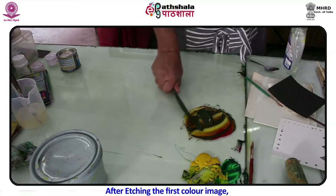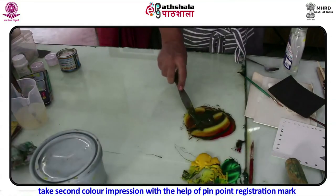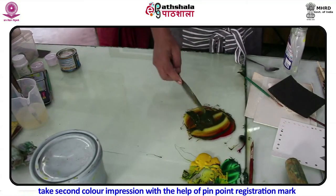After etching the first-color image, take the second-color impression with the help of pinpoint registration marks.